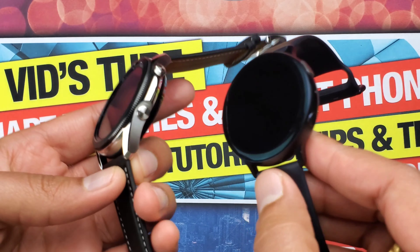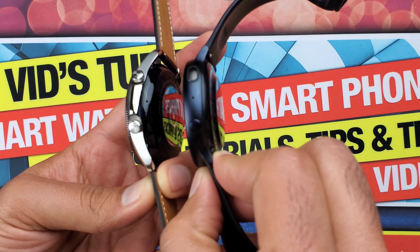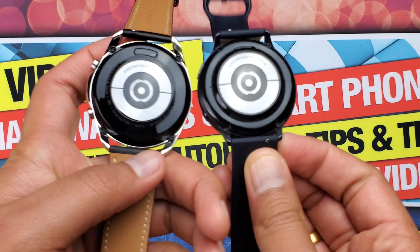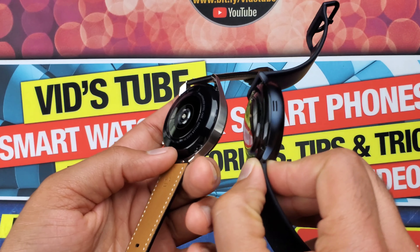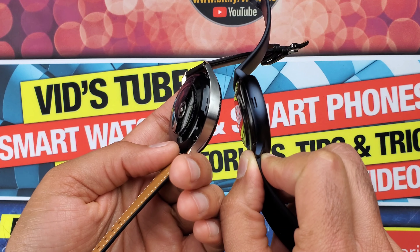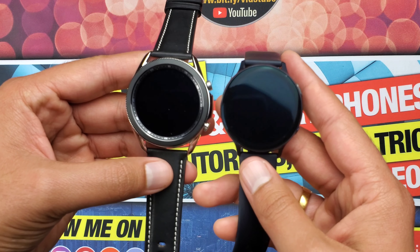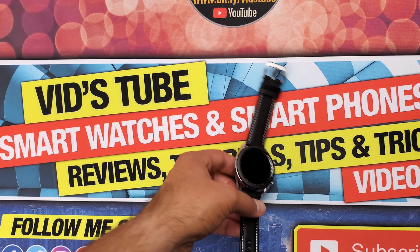The Active 2, as the name implies, looks more geared towards an active lifestyle with sleek looks. From the side, the Galaxy Watch 3 does look a little bit bulkier than the Active 2. The microphone on the Galaxy Watch 3 is camouflaged under the center bulge. At the back they both look identical, but the speaker grille is slightly different — more prominent on the Active 2. The buttons of the Galaxy Watch 3 are more prominent versus the Active 2's more contemporary button design.